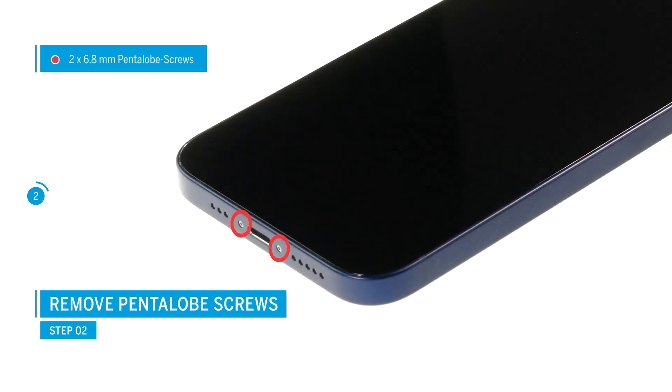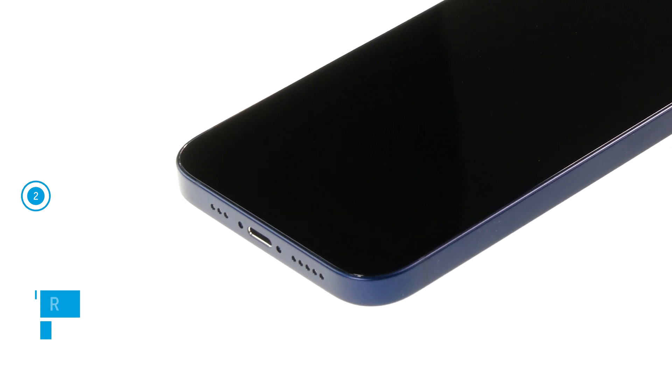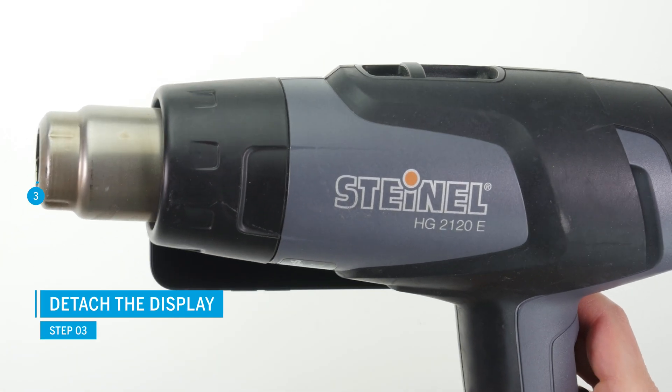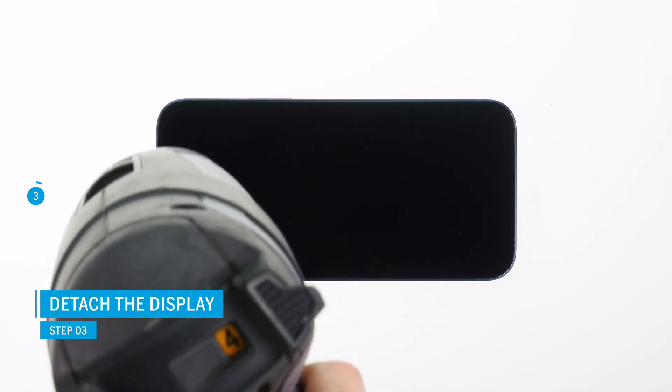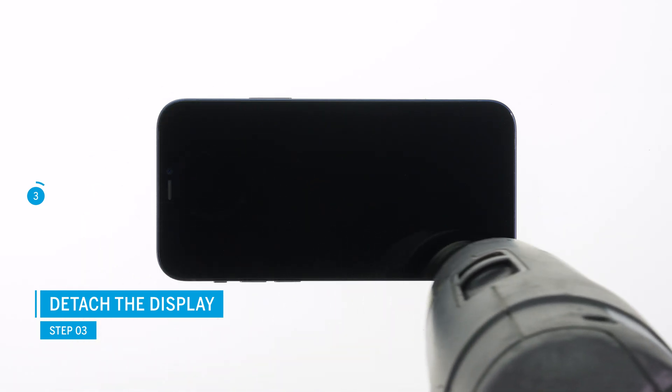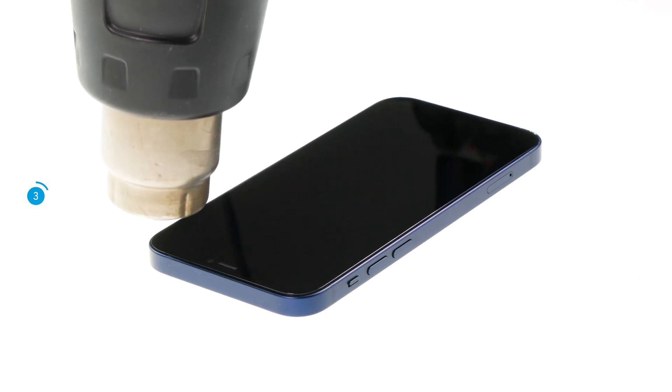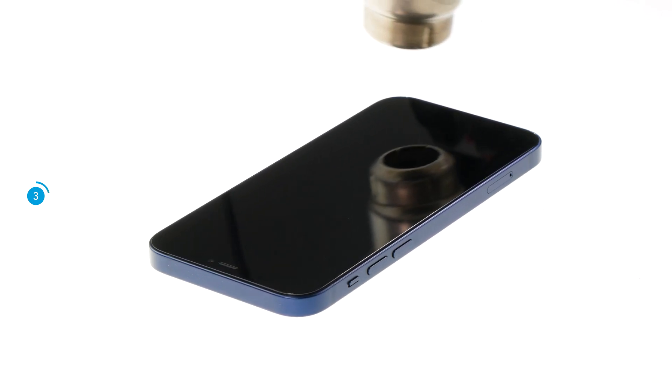The iPhone 12 is opened via the screen. To remove it you first have to unscrew the two pentalobe screws on the left and right of the lightning connector. Then use a heat gun or an ordinary hairdryer to heat up the edge of the glued screen. This makes it easier to separate the screen from the rest of the case. You should only heat it up to the point where you can still touch it without burning your fingers.